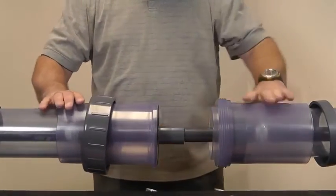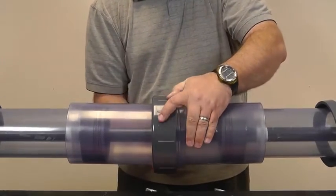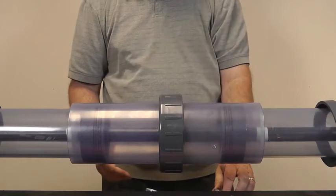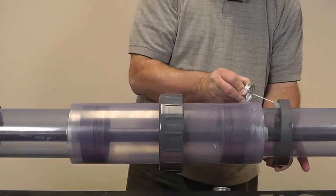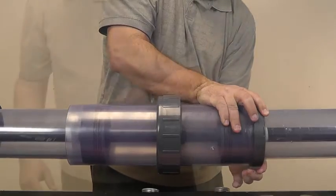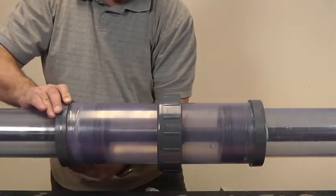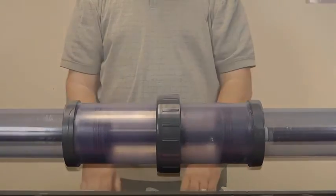Now slide the two body halves together and tighten the union nut. Now apply primer and solvent cement to the body ends and the end caps, and install the end caps. Your installation is now complete.